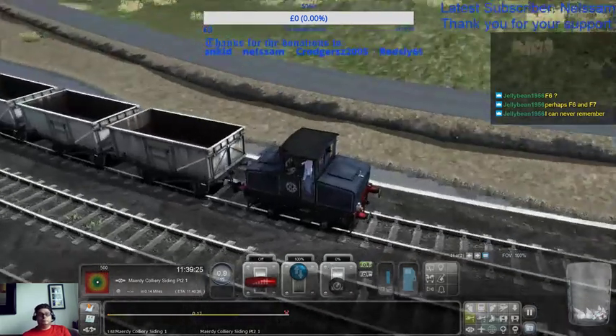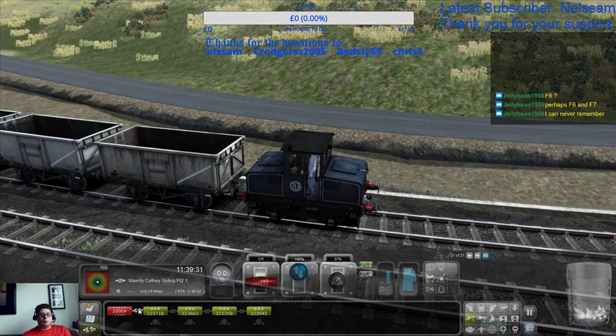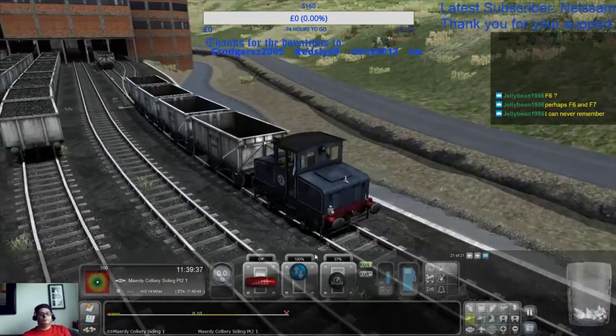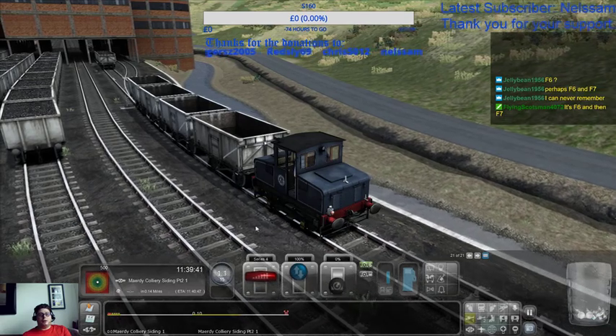Right, that's a couple. Pull on a bit of handbrake and couple that up. So there are four of them. Then we're going to add a couple of notches of power and take the brake off.